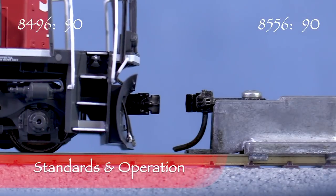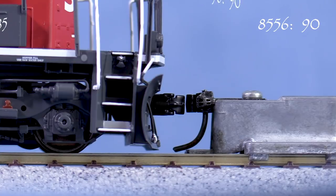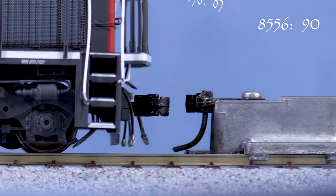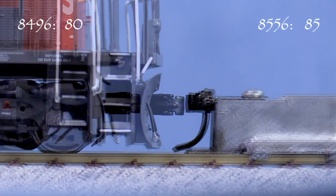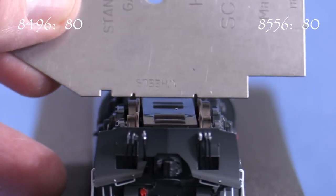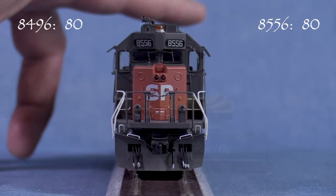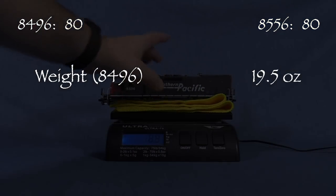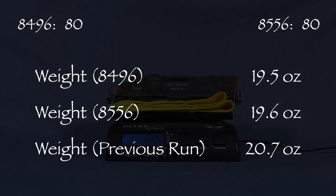The model is equipped with Scale Trains knuckle couplers. The coupler in the front of 8496 is slightly low, so I'm taking 5 points. The rear coupler is also low, as is the front coupler on 8556 and its rear coupler. All of the wheels on both engines are gauged correctly according to the NMRA standards gauge. Neither locomotive has any body wobble issues. 8496 weighs 19.5 ounces and 8556 weighs 19.6, both slightly lighter than the previous run's 20.7 ounces. Despite the lighter weight, both engines produced a peak drawbar pull of 4.9 ounces, up from 4.4 ounces from the previous run.